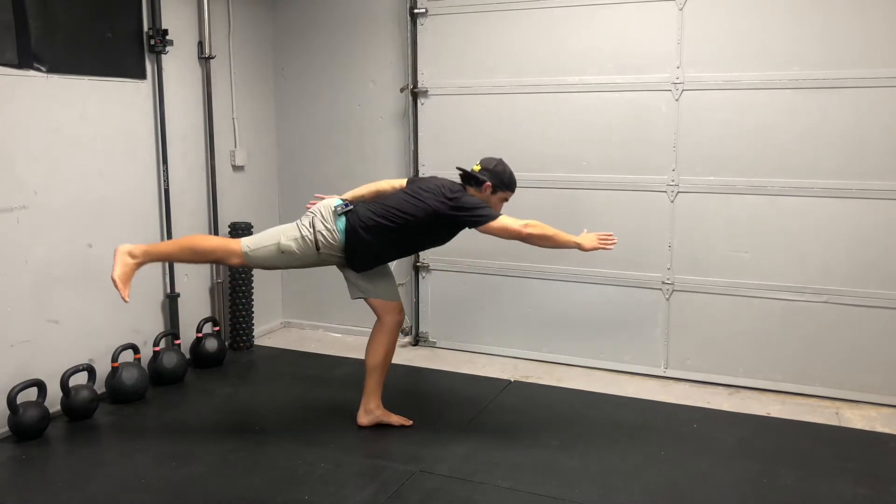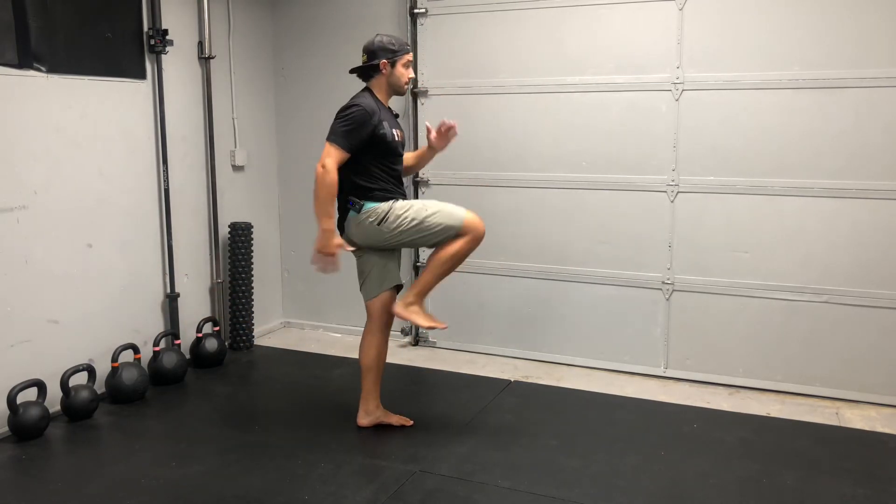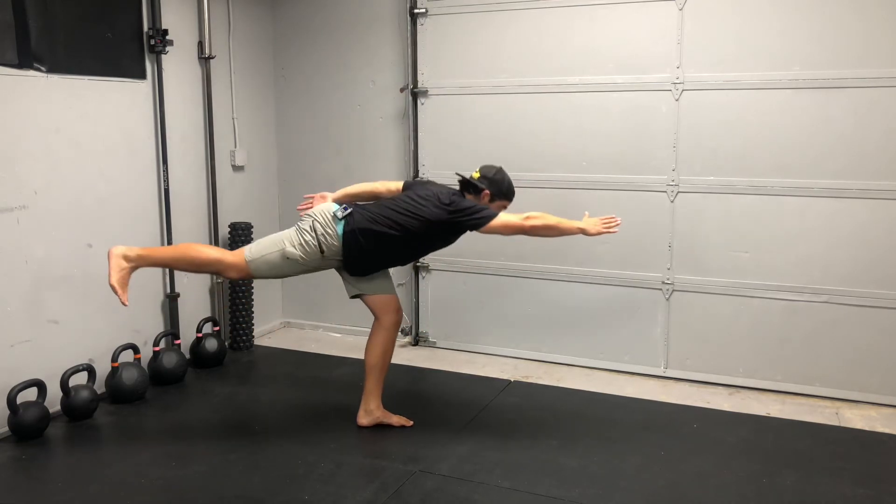You can see I wobbled a little bit, so the balance aspect is tough, but think fast on the knee drive. Hold your posture at the end. Fast on the arm swing to be in sync with the contraction in the knee drive.